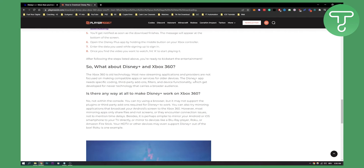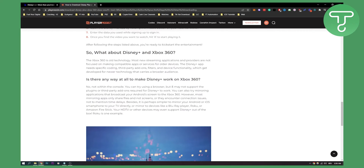So you cannot actually install Disney Plus on the Xbox 360. But what you can try is using a browser, though it may not support the plugins or third-party app add-ons required for Disney Plus to work. You can also try mirroring applications that broadcast your Android screen to the Xbox 360. However, most mirroring apps only share files and not screens.